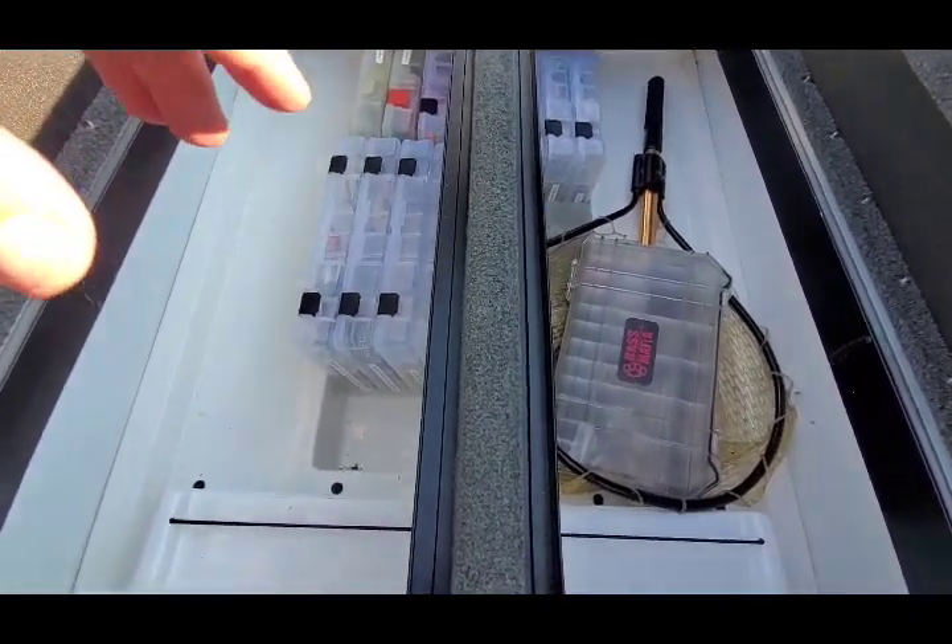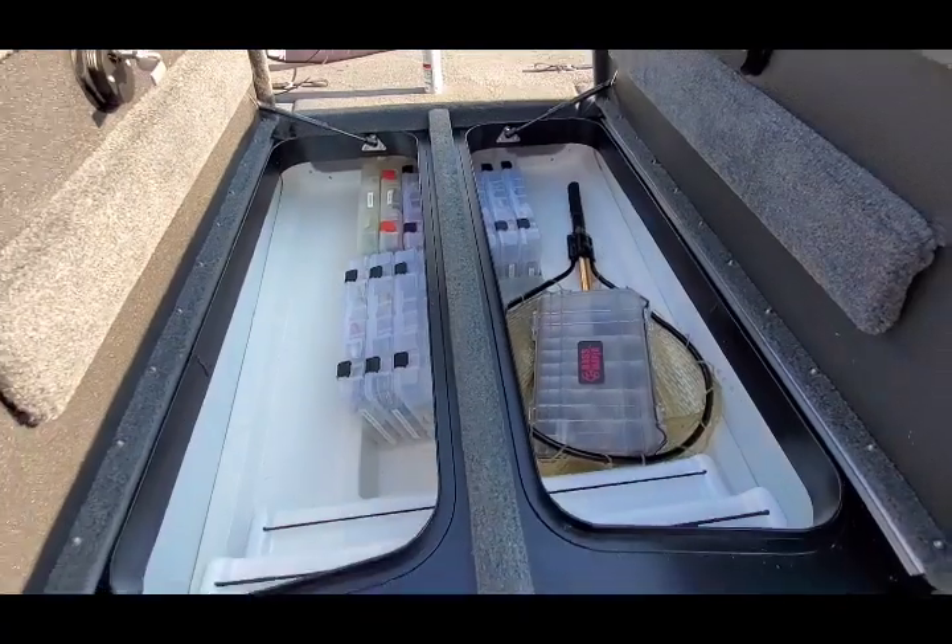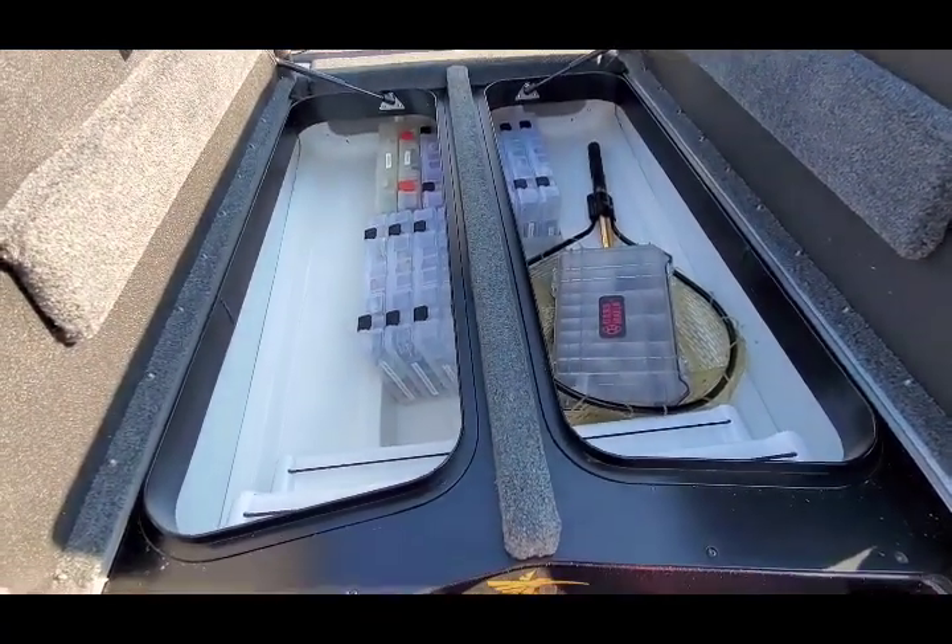There are some other manufacturers that have a specific spot to put the net. But on some of the older ZX-225s, this was one big rod door, so you could put the net on the rod door.